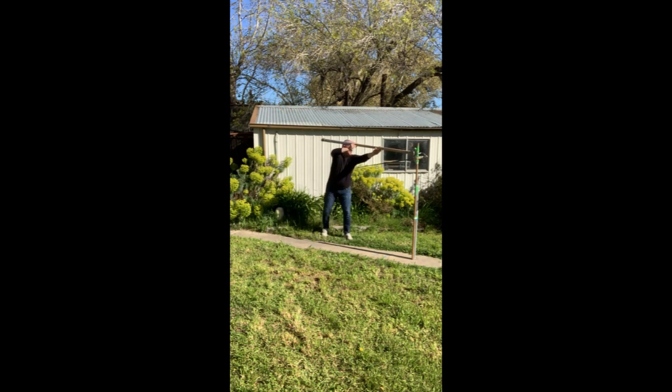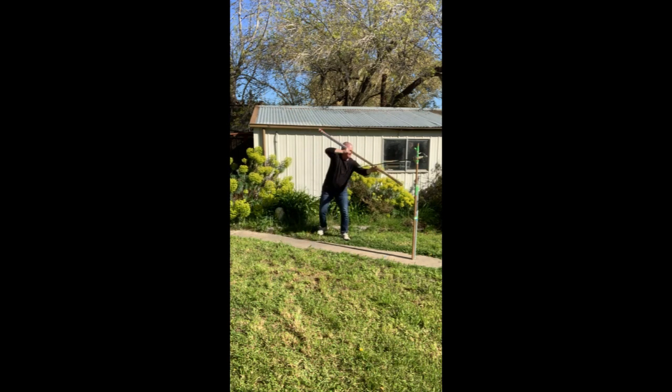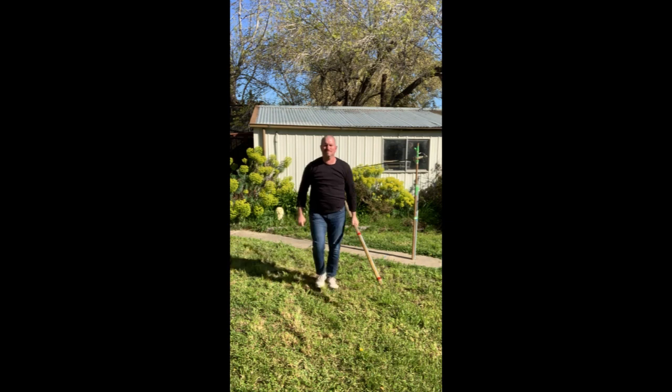You can see stepping off the path — stepping out of the line and then thrusting to the head. Stepping offline and then thrusting to the hip. Offline and thrusting.